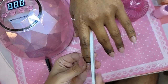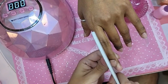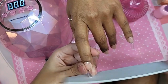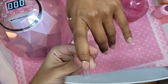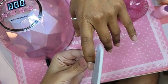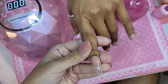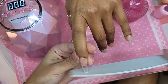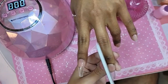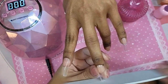Look at the side — nice and straight. Look at that shape, you guys. Stunning. She's ready to party. She's ready to dance.